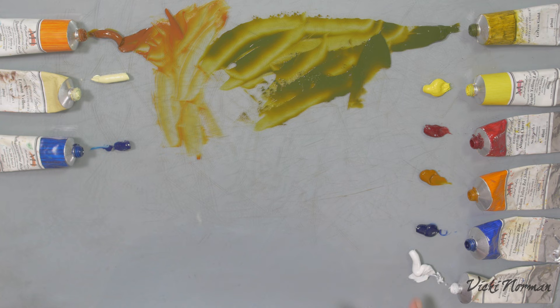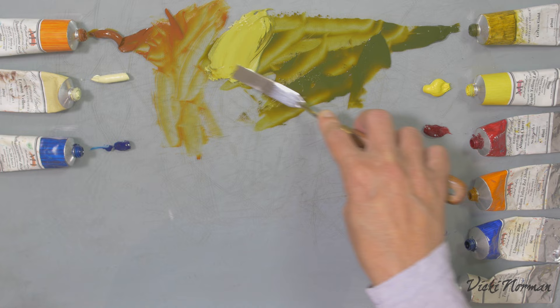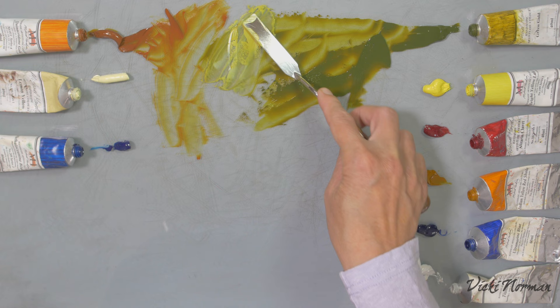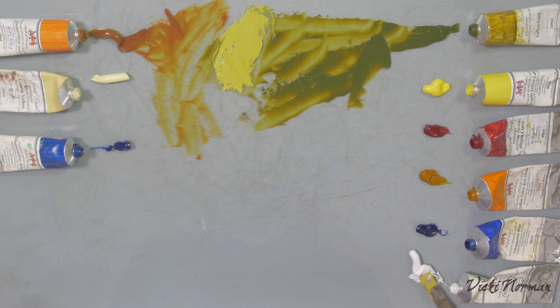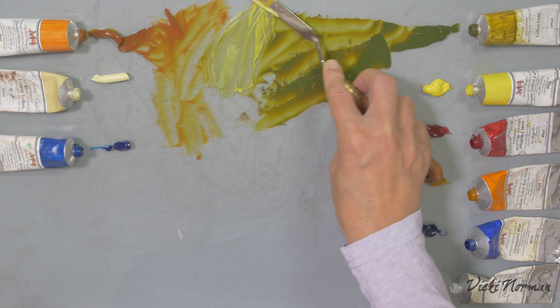Down in the bottom here I've got some titanium white, so I'm just going to mix a little bit of that in and see what we get. It's a really nice colour actually — I wanted to say lemony, but it isn't. It's softer than that, more sort of an olive, but a pale olive, but still really saturated. So lightening it up isn't greying it. It's obviously a really powerful pigment because I'm adding quite a lot of titanium white, which I would expect to have quite a greying effect, but it's not particularly.